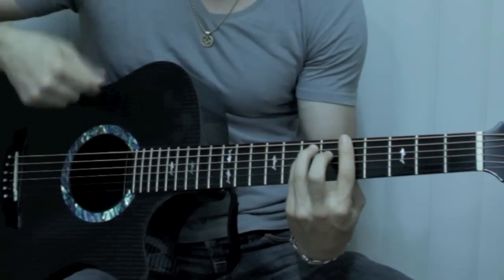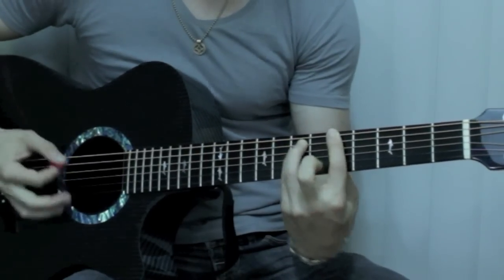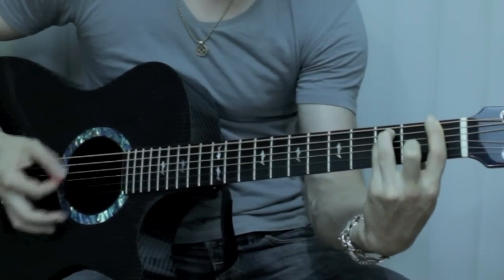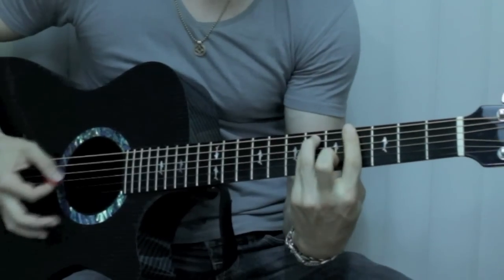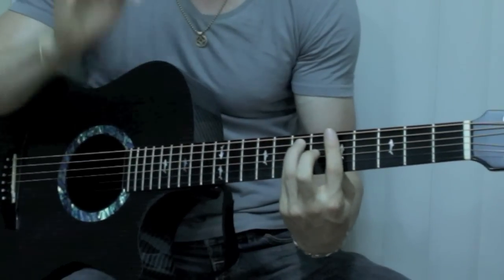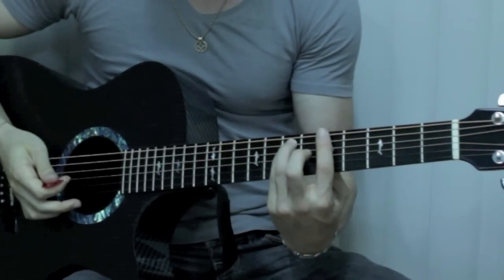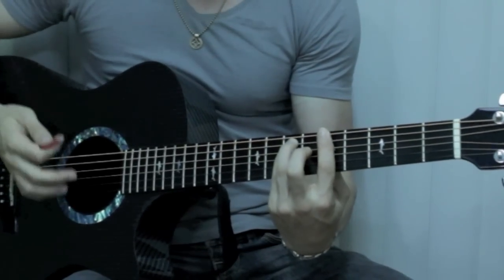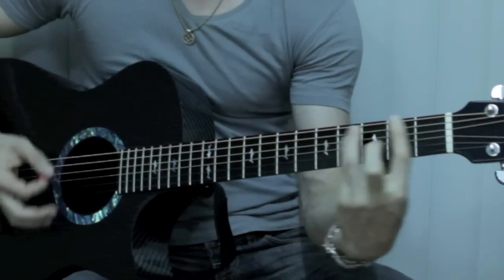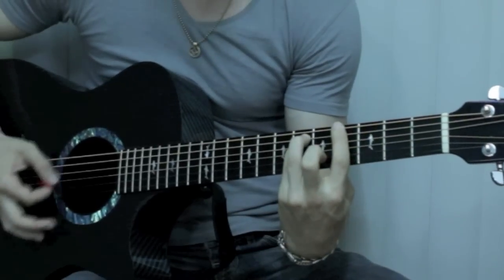Alright, and in the correct strumming pattern timing, it goes like this. So that is the whole thing — that is the entire song right there. That's all you need to know for the whole song; you can sing all the parts over that. So I'll tell you the chords as I'm playing it: A, C, F, E, G sharp, A.